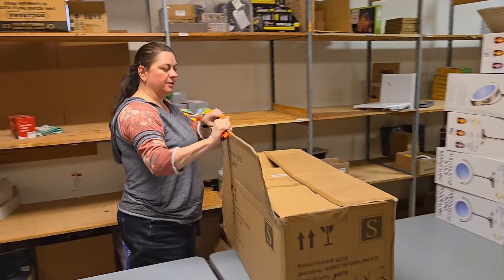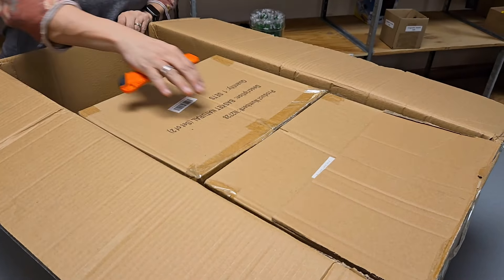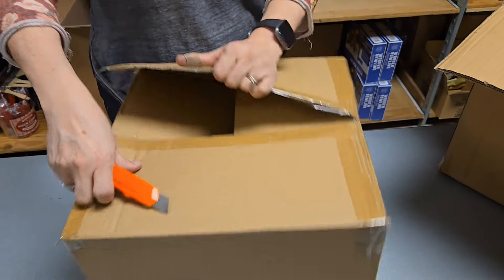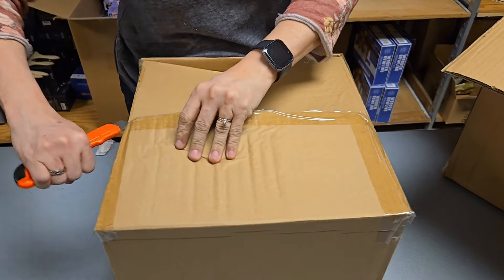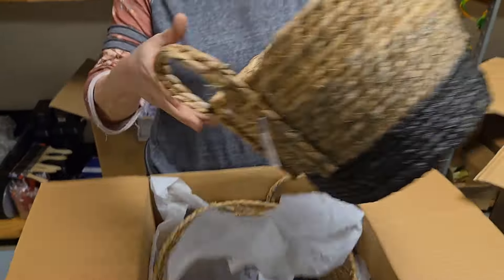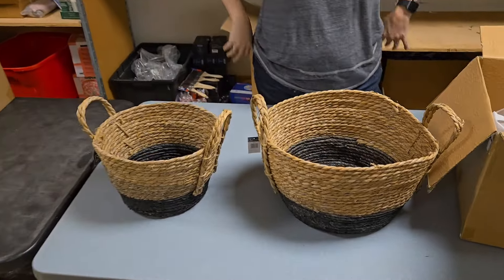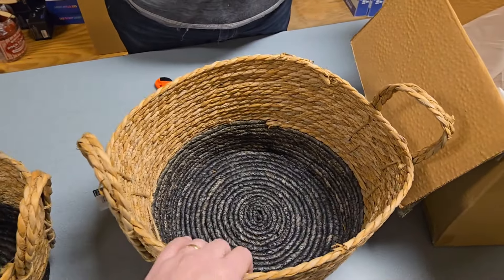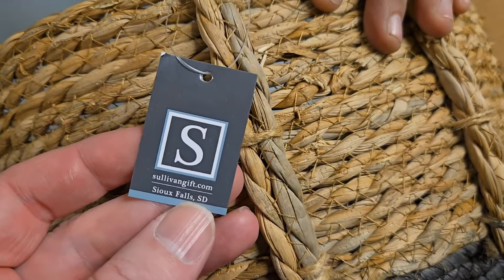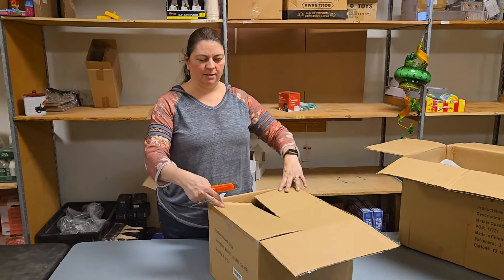It's a giant box but it doesn't hardly weigh anything. There's two boxes in there — it says three sets, so maybe we just ordered two. These are cute baskets — a set of two, so we'll probably sell them as a set. The brand is Sullivan Gift out of Sioux Falls, South Dakota. Well, we're getting North Dakota, South Dakota — all the Dakotas. Thank you, Dakotas.